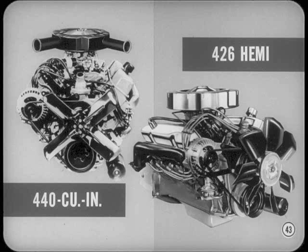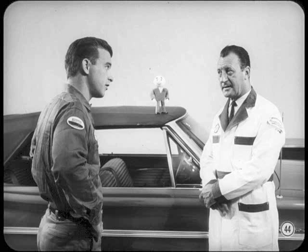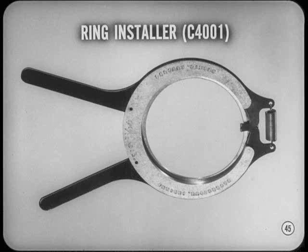Although we have the same basic six and V8 engine designs as last year, a couple of exciting new engines have been added. One is a new 440 cubic inch engine; the other is a new 426 Hemi head option. The bore on the new 440 engine is four and five-sixteenths inches, and that calls for a new piston ring tool to service the larger compression rings. I've ordered a new piston ring tool and want to have it when I need it.